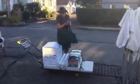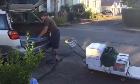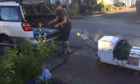Just kind of stack this in whichever way makes sense. Then just pile miscellaneous things on top as you need.